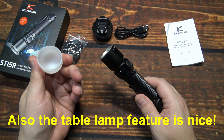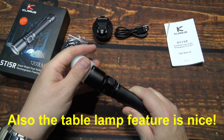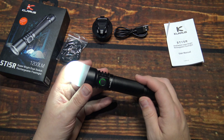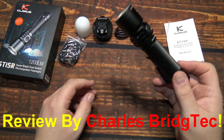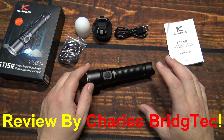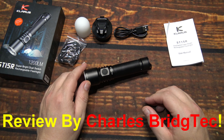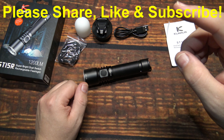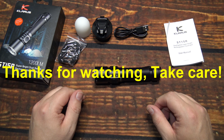And if you camp while you're out there, you can also use the diffuser and make this a table lamp, which is actually pretty cool. Well, I want to thank Klarus for sending me this ST15R to review. If this kit is something you're interested in, I'll leave a link to their Amazon store so you can get it directly from them. Hope you enjoyed this video — if you did, please share, like, and subscribe so I can bring more of these Klarus lights to you in the future. Thanks for watching, take care.